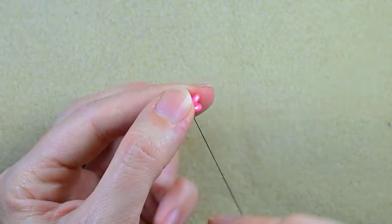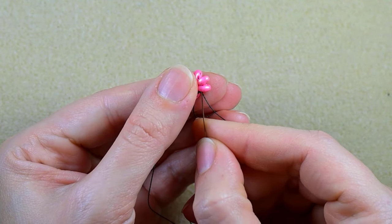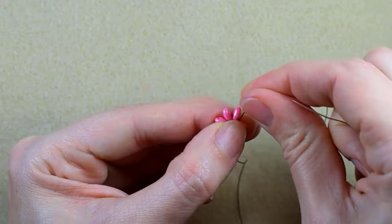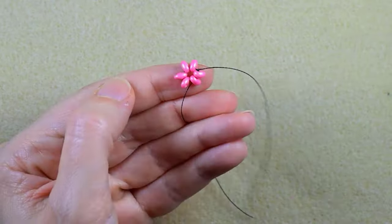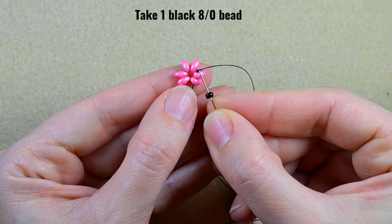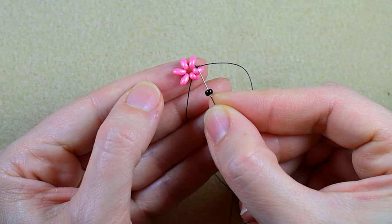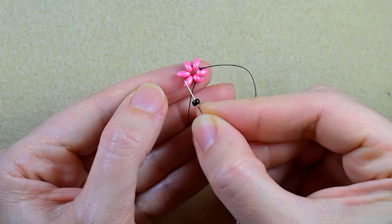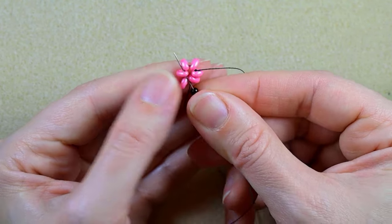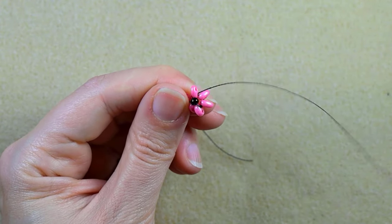Now I want to go through two beads in this direction. I'm taking just one 8/0 bead in this step and I go through the opposite bead. To find the opposite, I count one, two, three — so the third one is the opposite if it's not obvious for you.